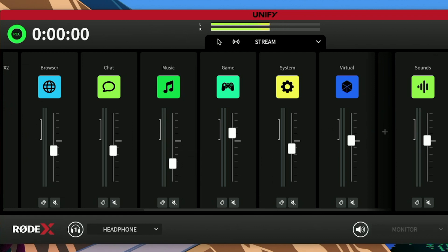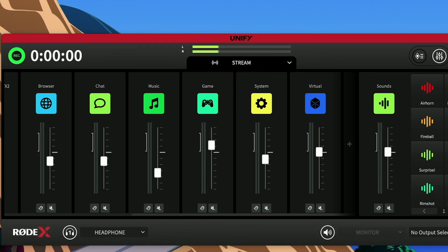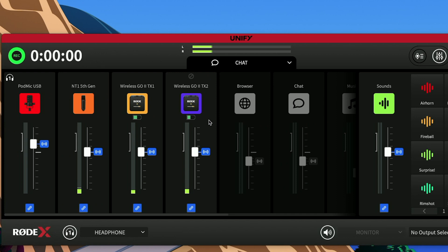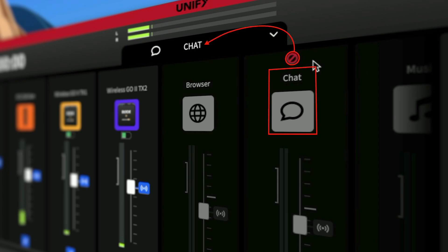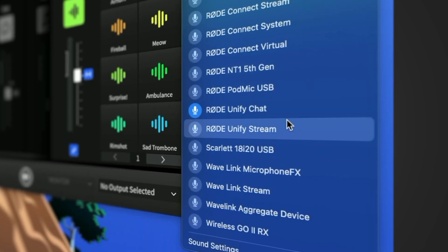Next is the mixer section, where you see all your inputs, including the sound pads that are assigned to a channel by default. The drop-down below the main level meters is where the first magic happens — it lets you select which output you are seeing in the mixer section. You can mix separately the stream mix, which is your main mix and should be your input into your streaming service, and then the chat mix, which is meant to be the input to your chat application.